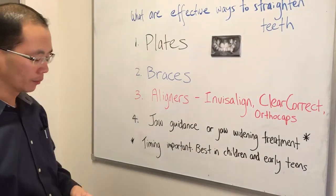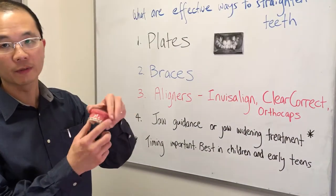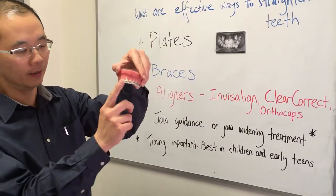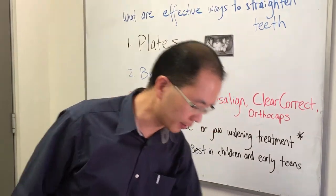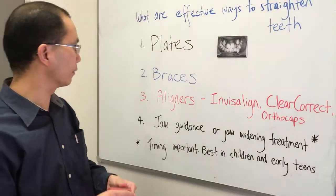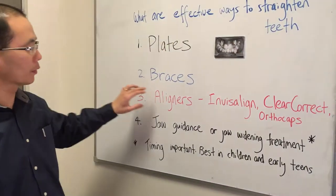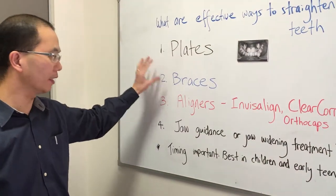The second type is braces. Braces are generally fixed to the outsides of the teeth. There's a metal type of brace, for example what you see here, or a clear type of brace. We also have braces that are attached behind the upper front teeth, and they're generally most effective in treating the widest range of crowded teeth or gappy teeth.